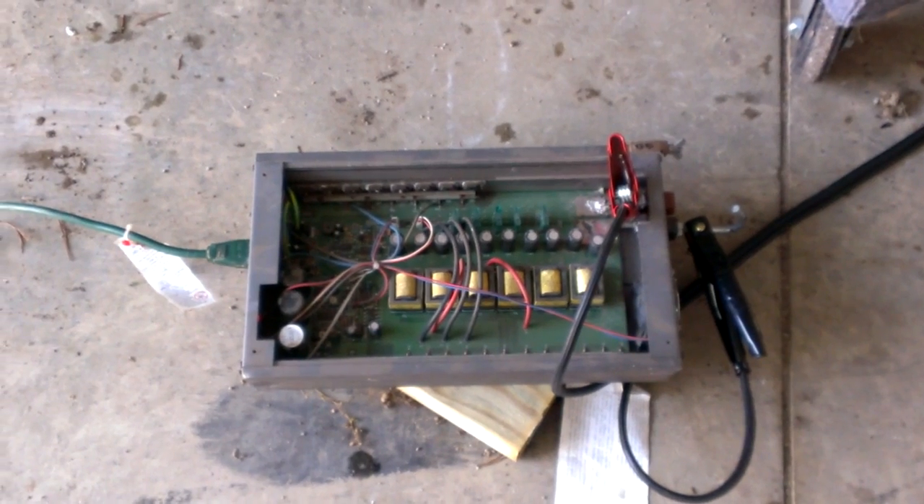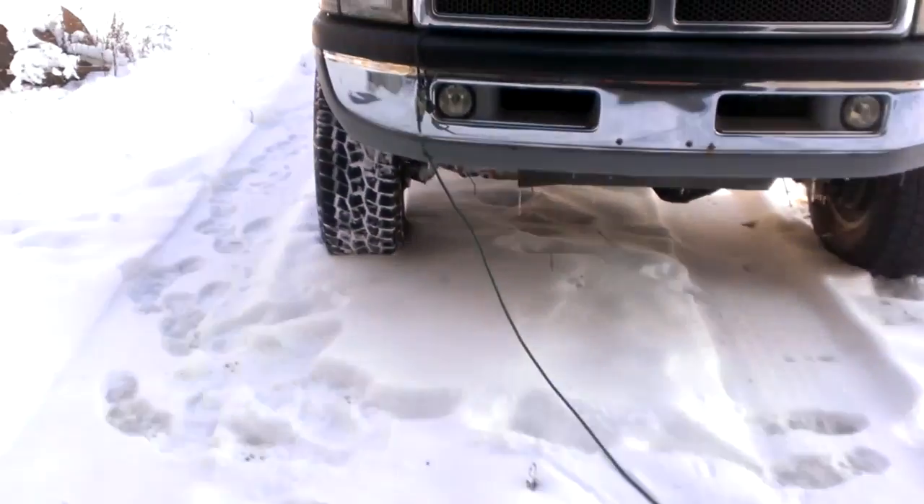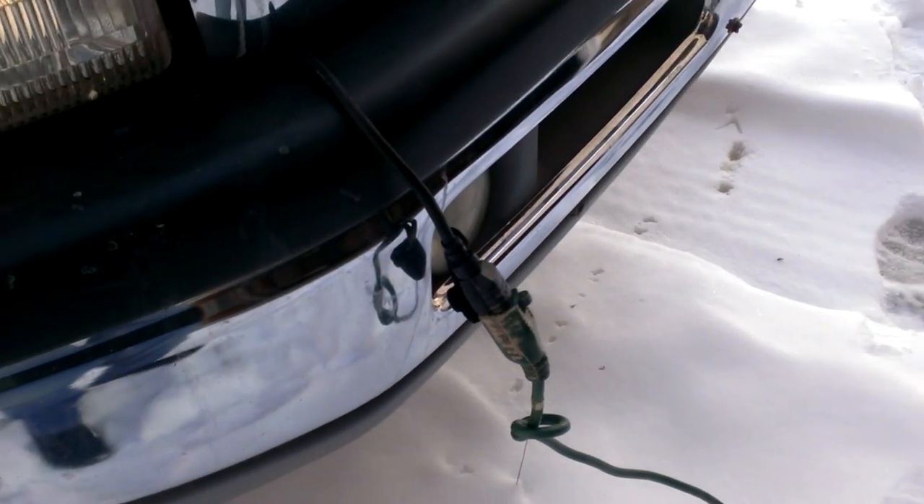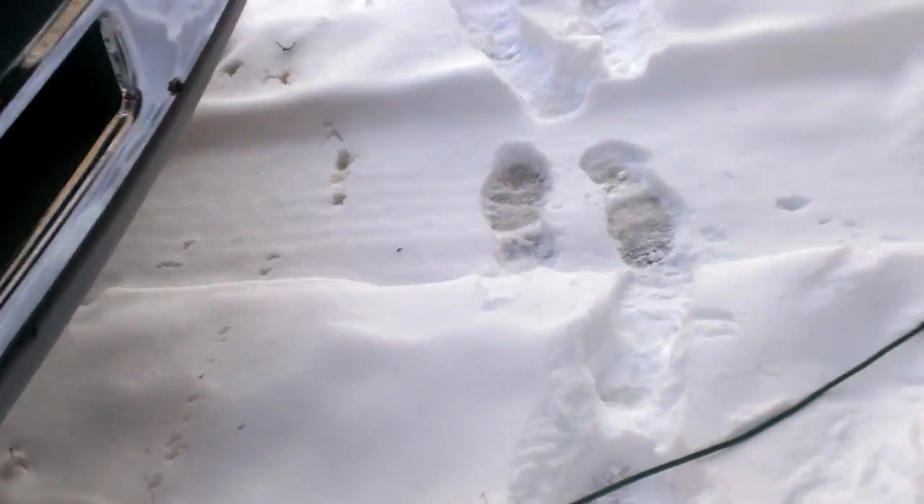Doesn't look like much, but it actually works. I've got it fed into my block heater on my truck here, and I'm going to show you that this actually works.